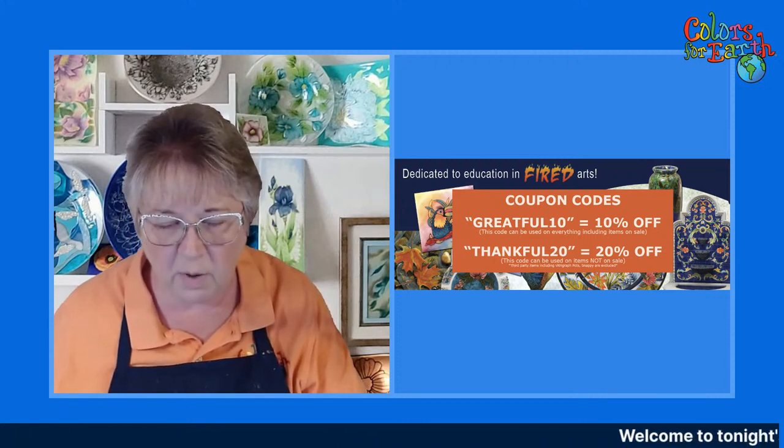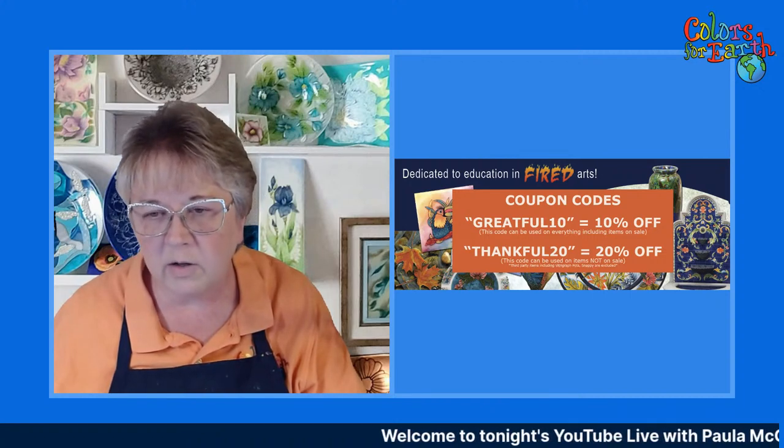On the screen here we have a coupon that's available right now. If you're watching this at a later date, the coupon will not be good. But be sure and check those out — it's also listed on my Facebook page, and you can take advantage of those sales.